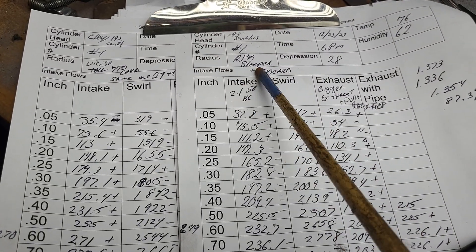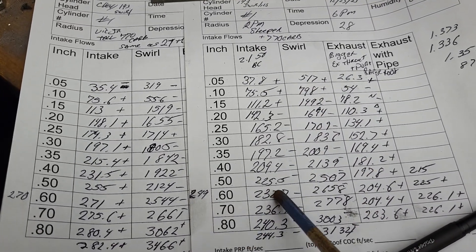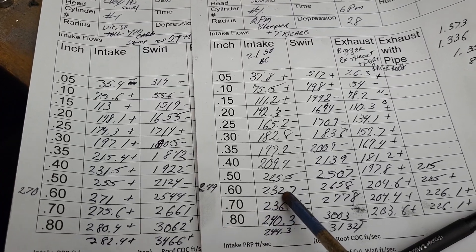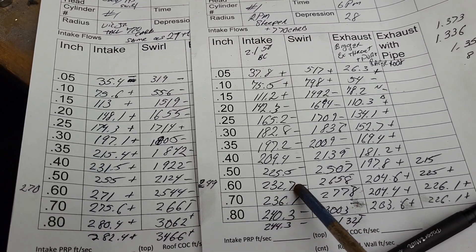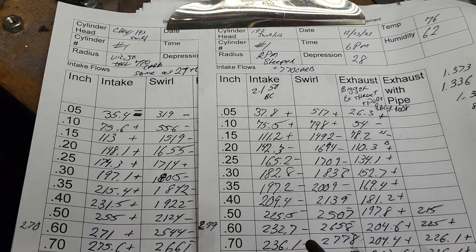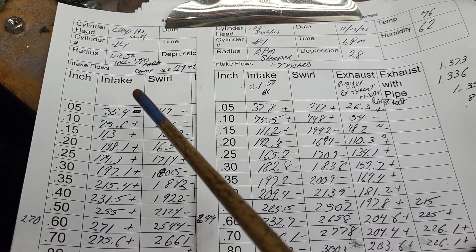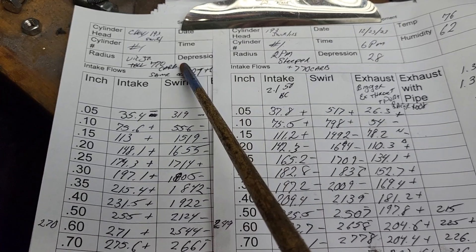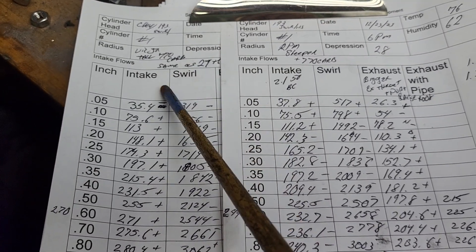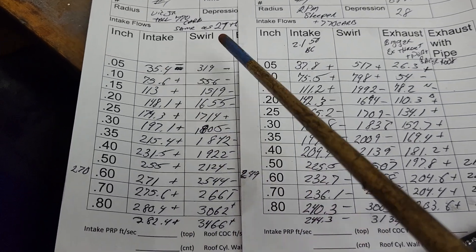The last one you guys saw was the RPM sleeper intake — it did pretty well: 249 without a carb, 232.7 at 600, not bad. Now remember it's only a 770 carb, it's all I have in stock. Same test with the Vic Jr. and the 770 carb — we got all pluses now, where before we had a minus.